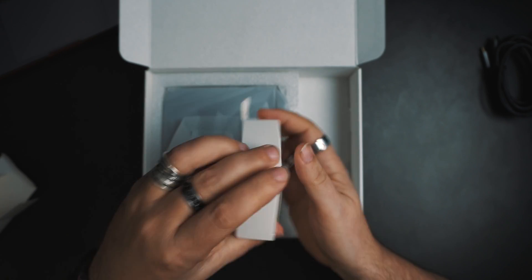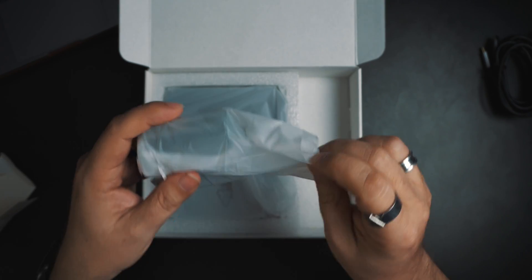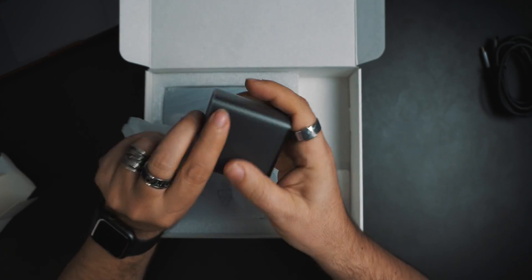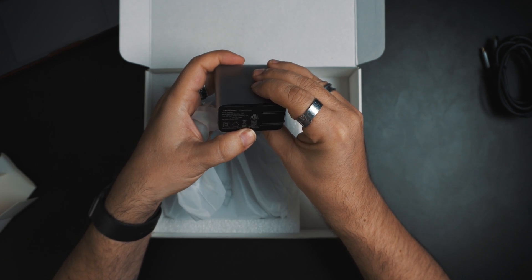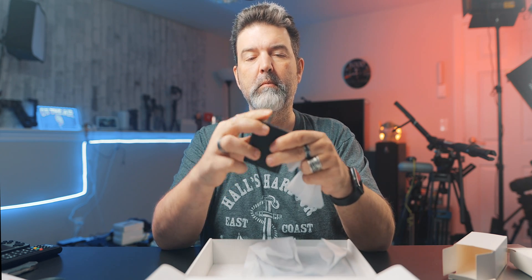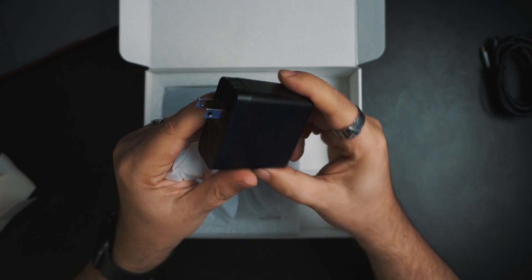My guess is this package contains the power adapter and some USB-C connectors. Look at that — they give you two, and these are nice connectors too. Good quality, decent length. Nothing wrong with those at all. And this is going to be the power: one cable goes into power, into this adapter, and then it goes from there into your MacBook. I think they said 100 watt. And you know what's funny? Because a 100-watt Apple adapter — what do you pay? 60, 80 bucks? You get one included here.